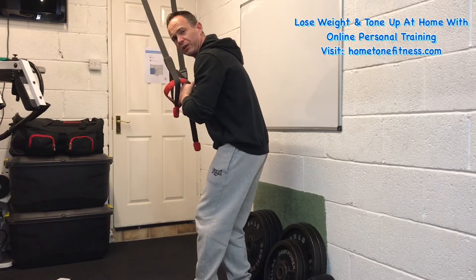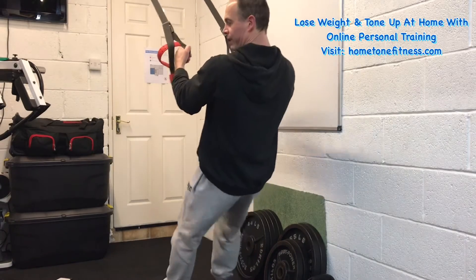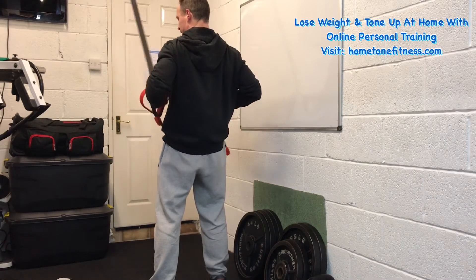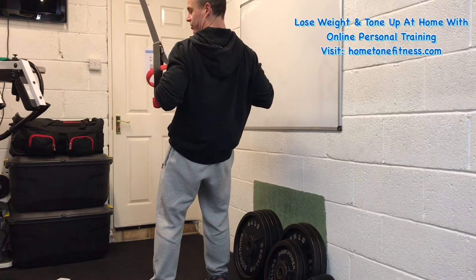What you don't want to do is come all the way upright. That's where I see people going wrong — they come up and then they're fully upright and there's no tension left on. It's all slack, there's no tension, there's no resistance. So all that time under tension is gone.